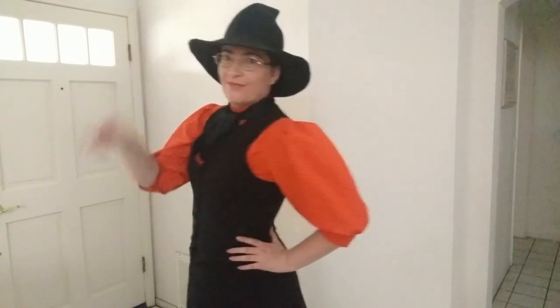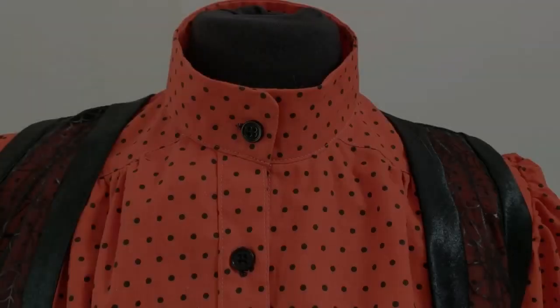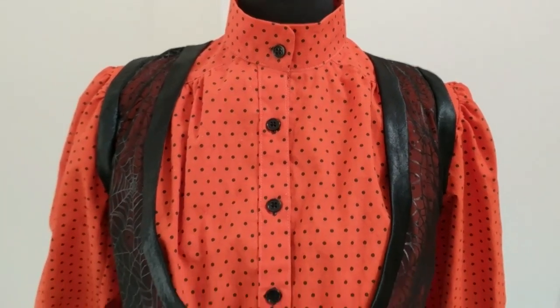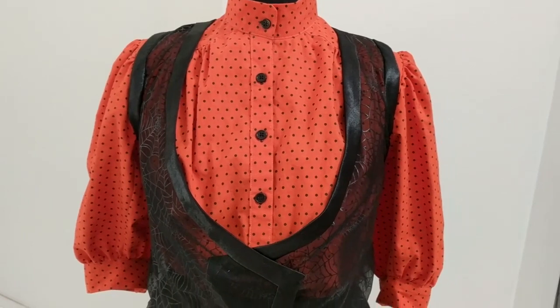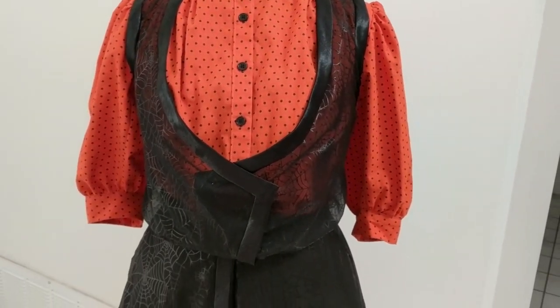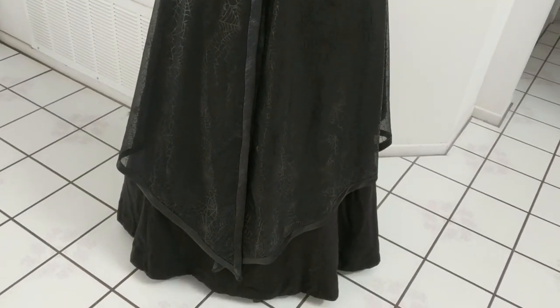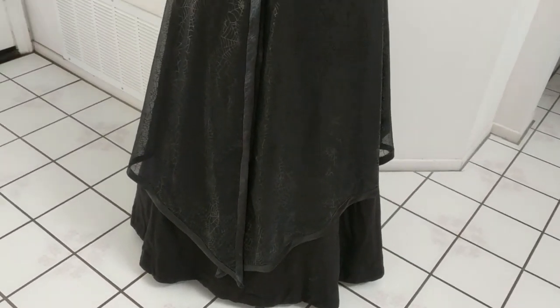See? That vest looks better with a corset, doesn't it? And this is the overblouse — Mrs. Depew's 1908 ladies' tunic overblouse. Yes, it's unfinished. It still needs snaps and hooks and eyes.